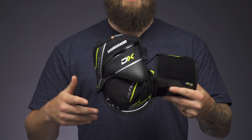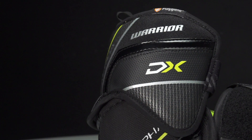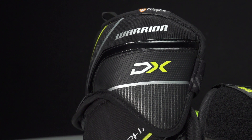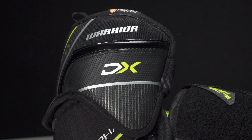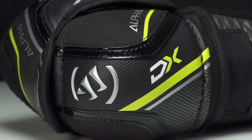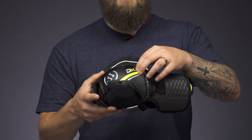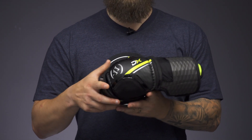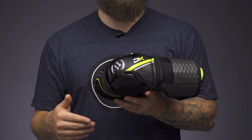Getting into protection, this is where we're seeing a couple of changes as well. Up top we're still seeing that injected plastic insert lined with medium density foams, giving you a really nice anatomical wrap to your bicep. Down into the elbow cap we've got two-tier protection with a hard molded plastic piece for your elbow cap, lined with exterior medium density foams — giving better impact absorption for yourself and any player that comes in contact with you.